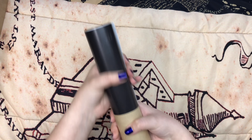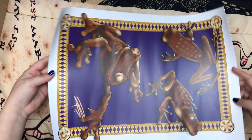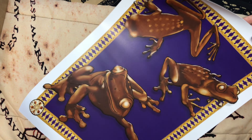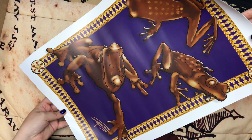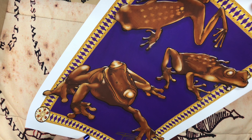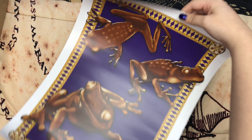Next we have a poster. Oh my gosh, this poster is so beautiful. I love chocolate frogs — like I've said since we've already gotten other chocolate frog items in this box. This is a lovely poster and it's thick too. I really want to get this framed. It even has a little signature from the artist. That's a pretty poster.